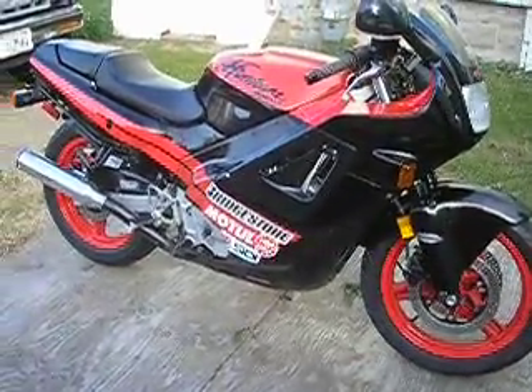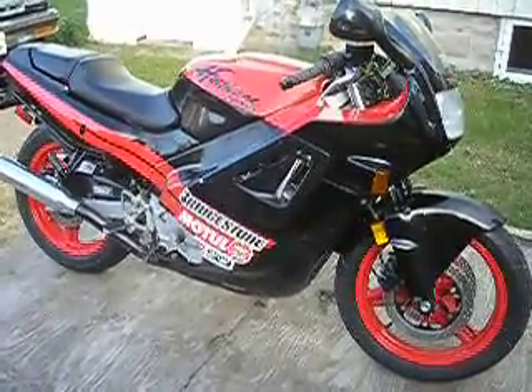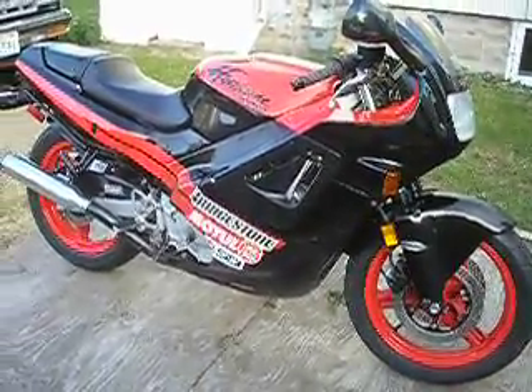The criminally insane owners who had it before — the bike has survived. You couldn't kill it.